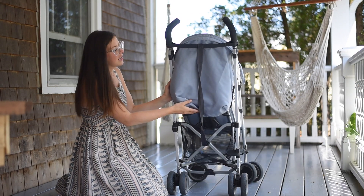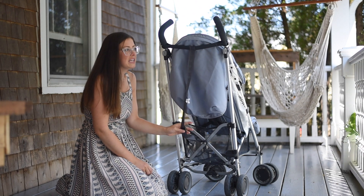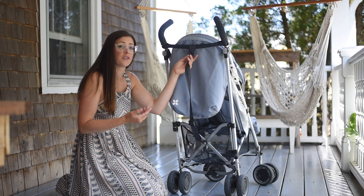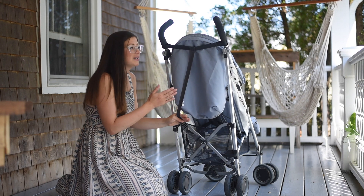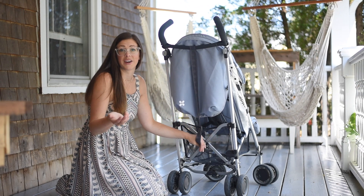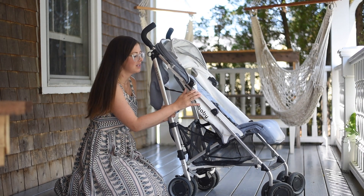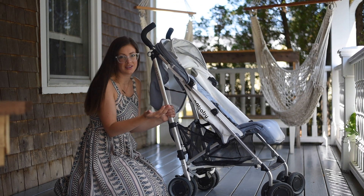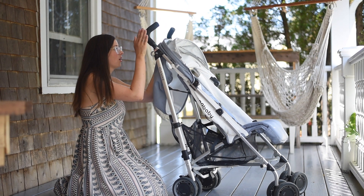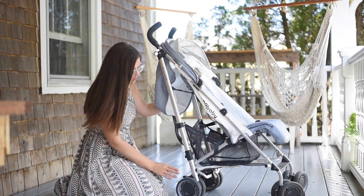Another great thing for traveling with the UPPAbaby G-Luxe is that it has a strap to put over your shoulder once it's collapsed. It is a bit heavier, so I wouldn't recommend it for carrying over your shoulder for a long period, but it definitely helps when you're gathering suitcases, heading out on the road, or finding a taxi. It does come with a cup holder for your drinks — we don't have it attached right now but it usually is — and their stroller organizer that hooks onto the handles fits onto this one as well.